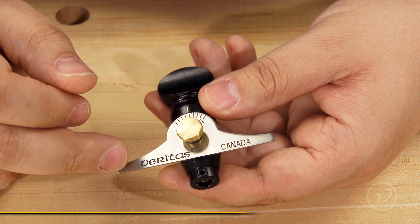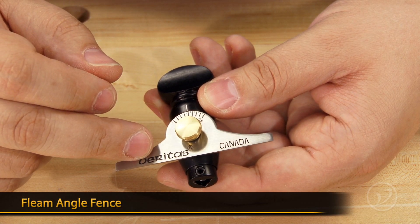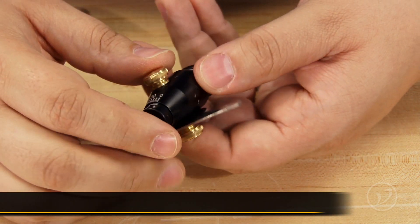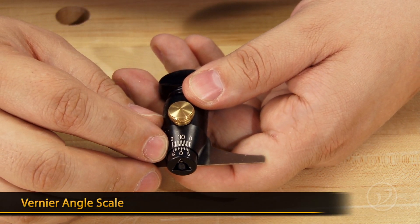The file holder has a fence that you can adjust in order to control how much fleam you're putting on the tooth, and on the backside there's a vernier scale that allows you to set the rake of the tooth.